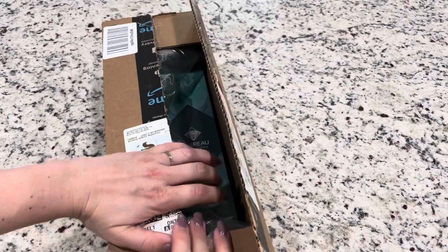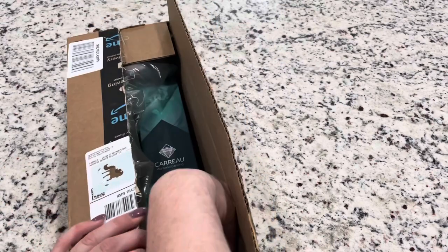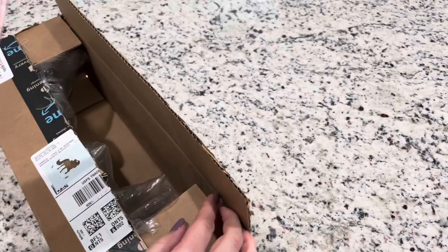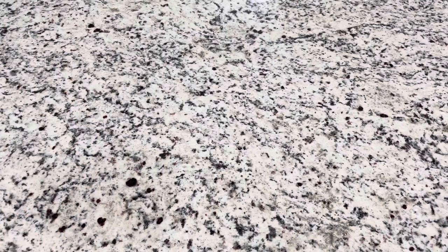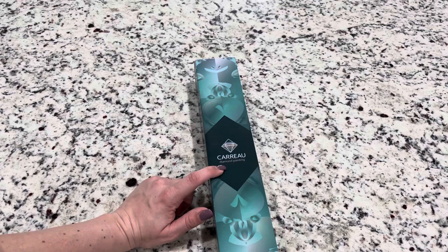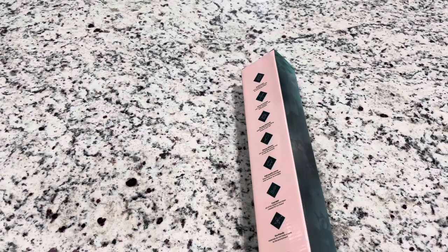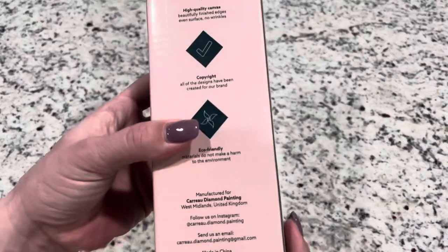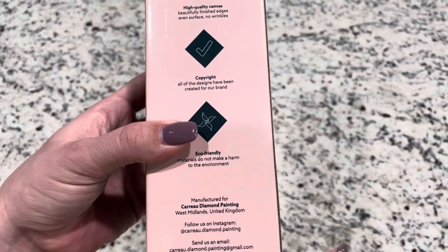This one actually comes and ships from Amazon, which I think is always nice. A lot of us that have Prime accounts, you can just get the painting fast. It's really easy through the payment system. From what I understand, this is a newer company that is legally licensing their artwork. It's called Caro Diamond Painting, and it looks like it is manufactured for the Caro Diamond Painting Company from the UK.